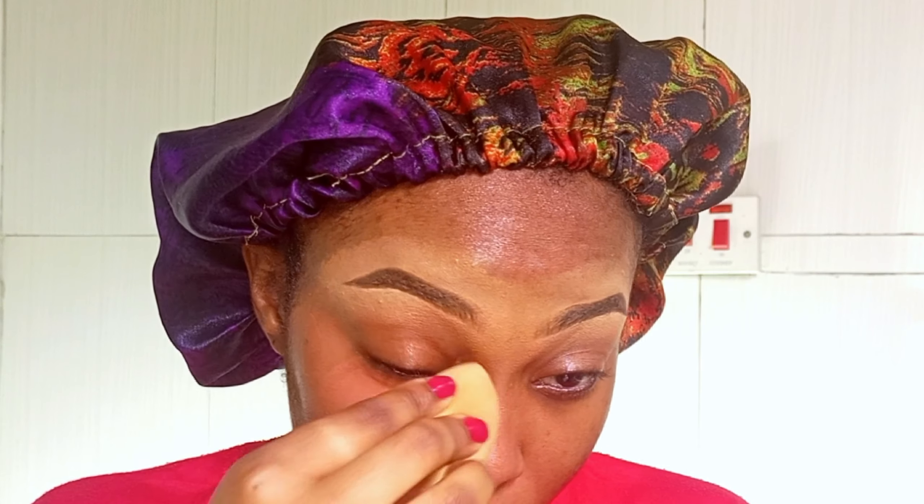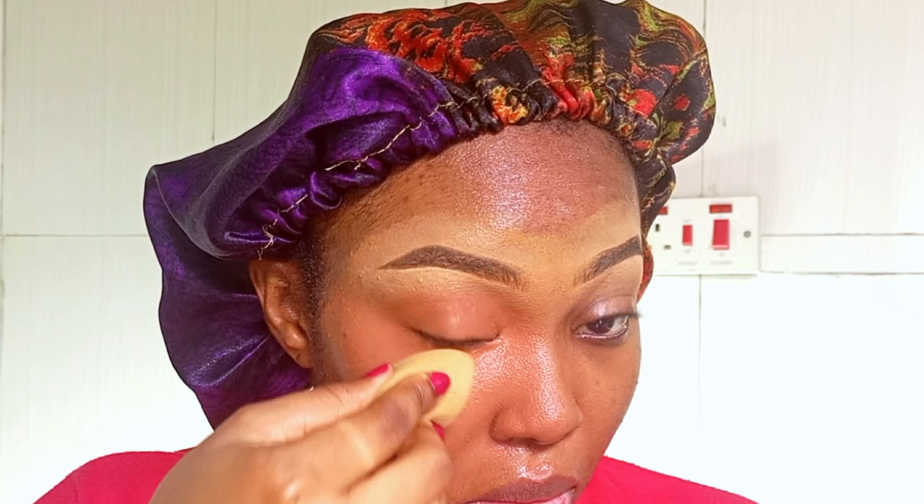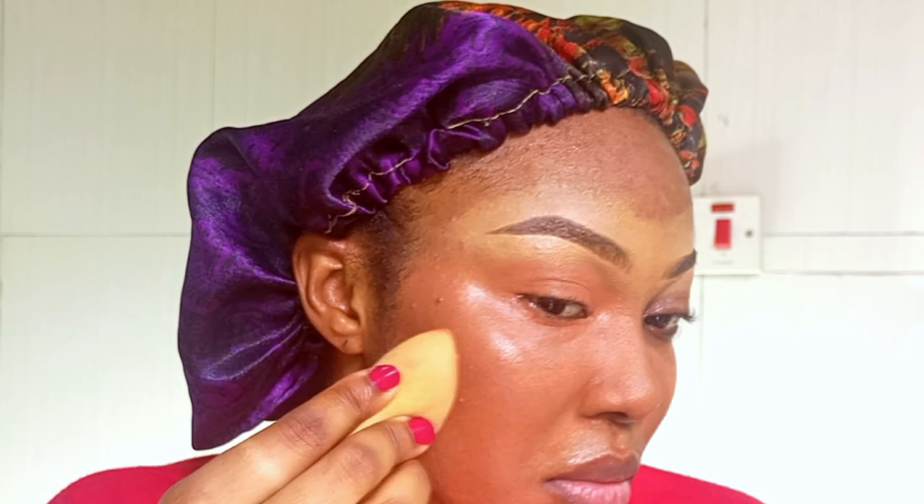I like to take my coverage step by step, portion by portion. I like to segment my face rather than applying it all over, because it may dry up in some parts. So I took one side of my face first, and now I'm going on the other side. I'm going to start blending it out — ensure you blend it out thoroughly before it dries on your skin.